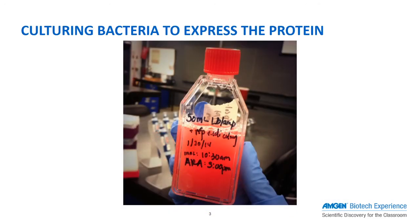These cultures can be grown for 24–48 hours, at which point the cells are collected, spun down, and lysed to release the RFP.